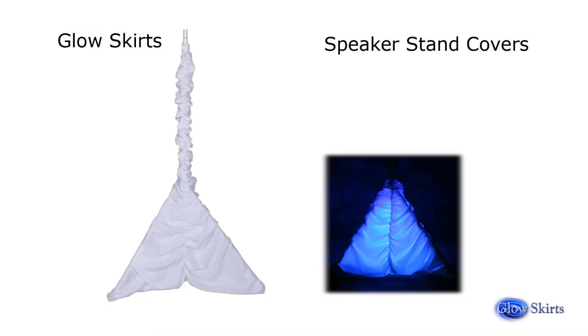Applications for this product include banquet and catering, convention, funeral home, hotel, house of worship, mobile DJ, and sound and lighting company. Glow Skirts is manufactured in the USA by DJ Skirts Corp using imported LED lighting.